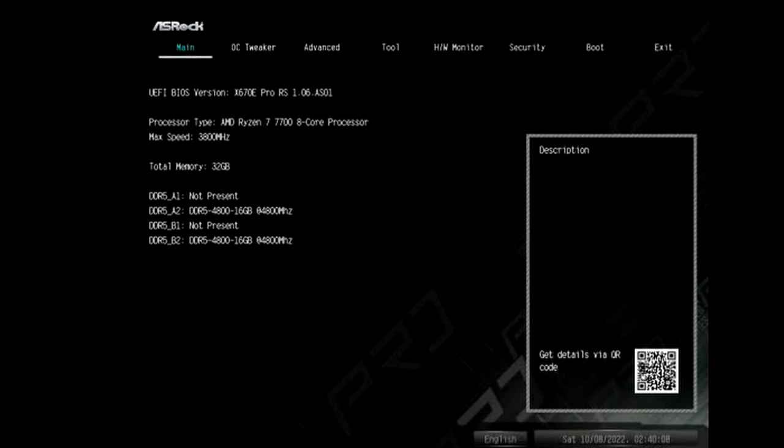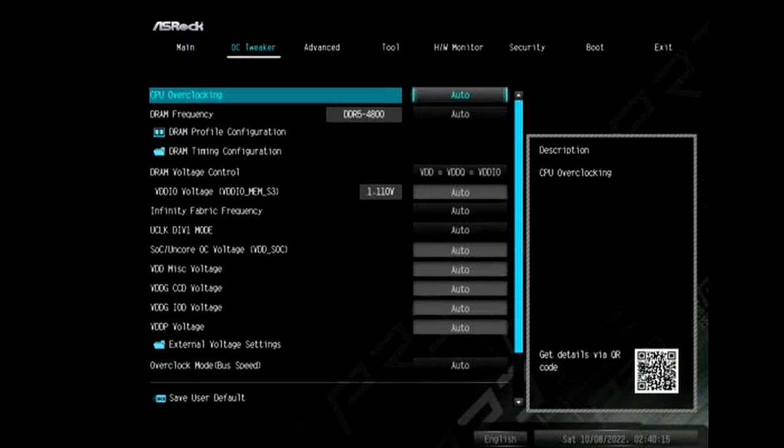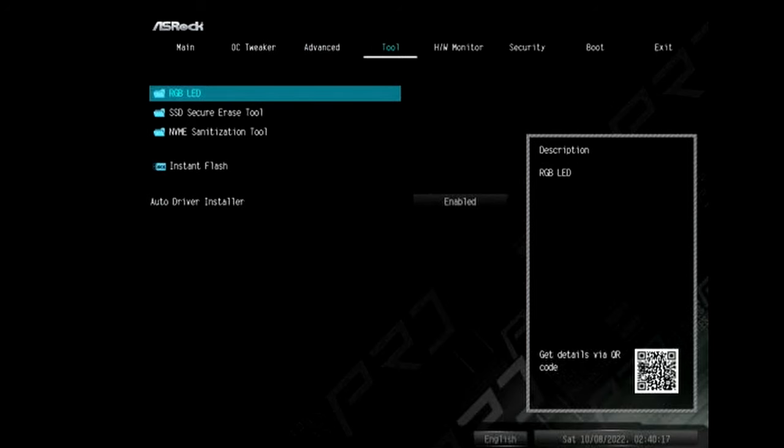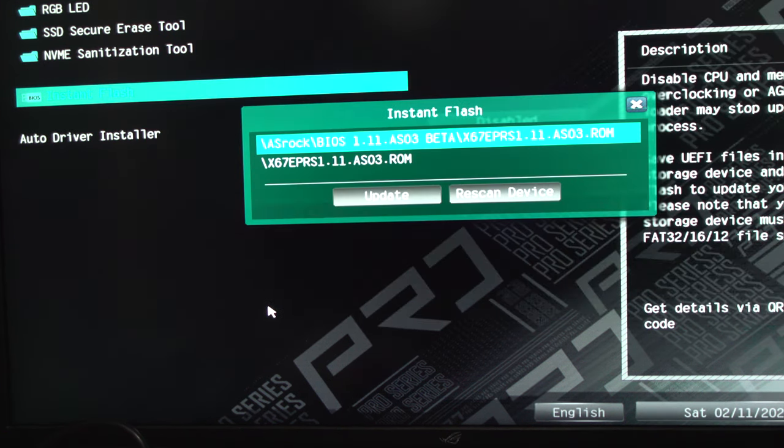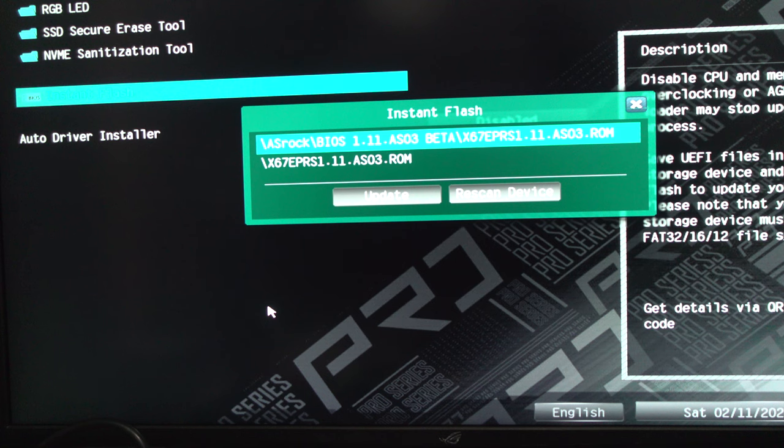My screen looks a little weird but that's okay. We'll go to Tools, then Instant Flash — not using BitLocker, click Yes. It did a scan through my thumb drive and found both BIOS files. I put one at the root and left one in the folder, so I'll click Update.